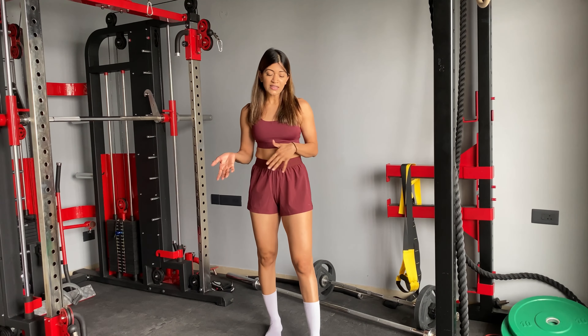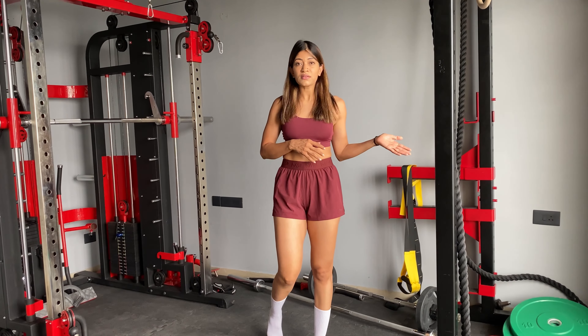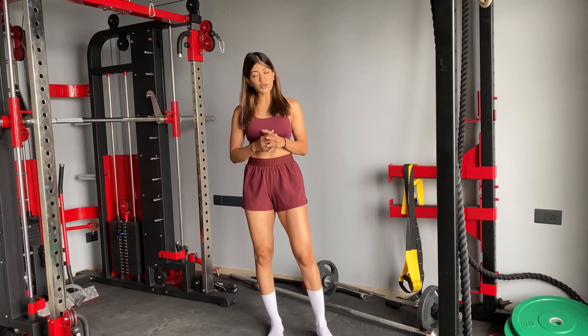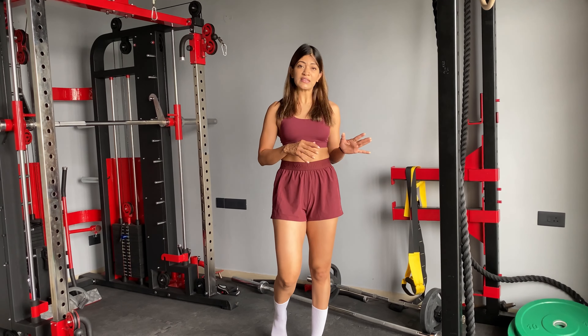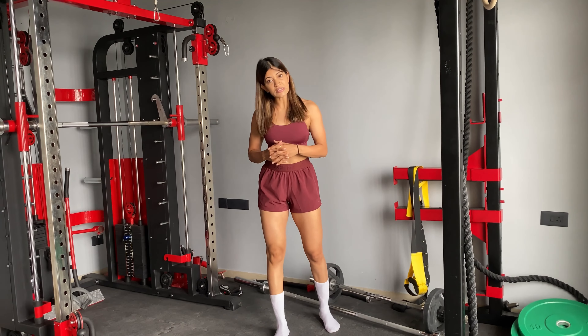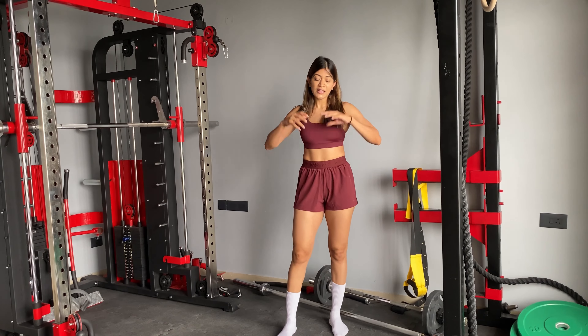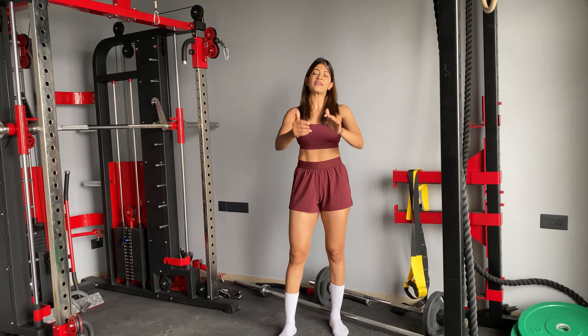And the most important thing is you should not compare yourself to someone else, because you never know how many years that someone has been doing it. If you have just started, please do not demotivate yourself by seeing someone else's results. If you are putting 100% effort in your training and in your diet, the results will be there. So be confident and always keep rocking and keep working hard.